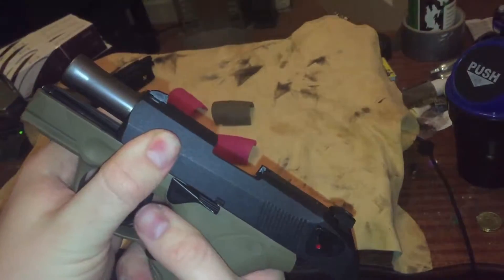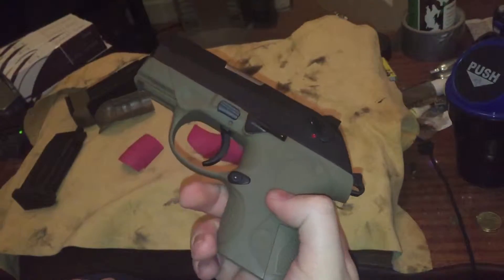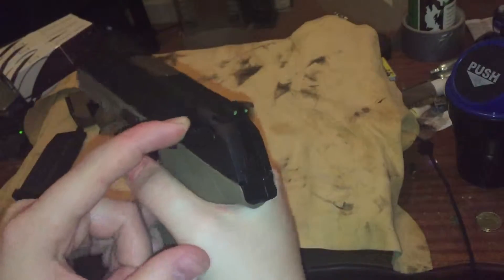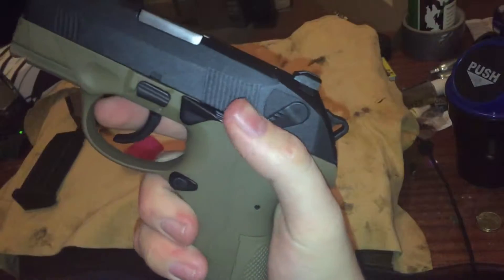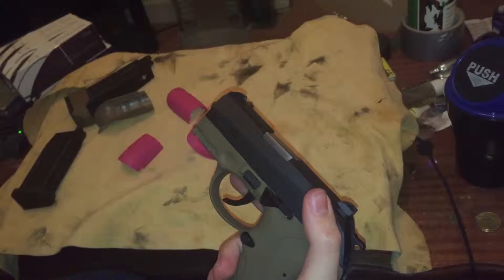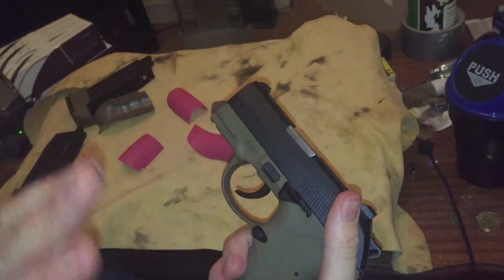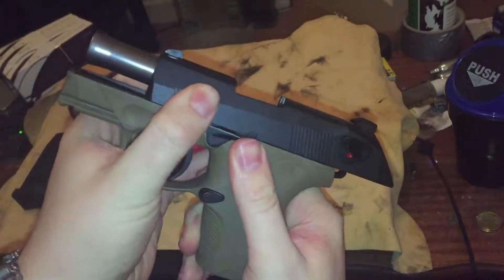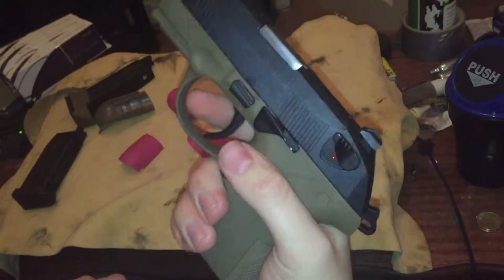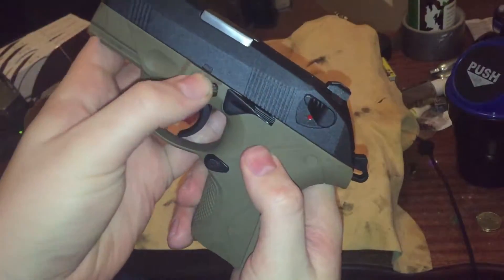The controls are pretty much the exact same as a normal Beretta, seeing as these guns are made by Beretta. You have your ambidextrous safety, which is also a decocker — it does actually decock safely, which I also like. Throw it on, decocks it, you don't have to worry about it. There is your slide catch — nice, big, accessible, not too in the way. Magazine release, and your disassembly lever.